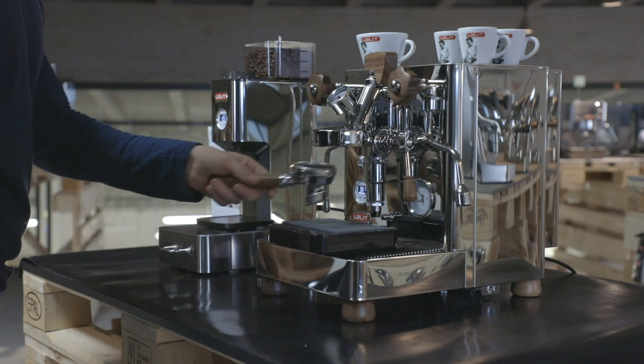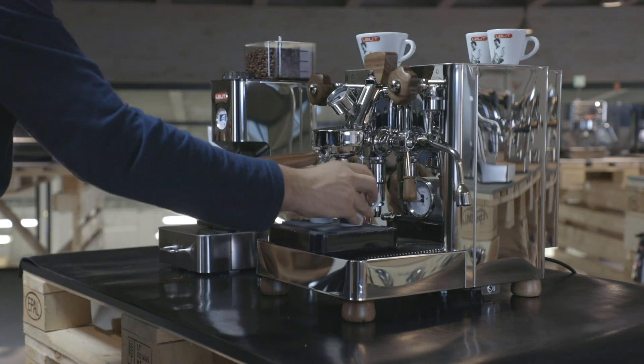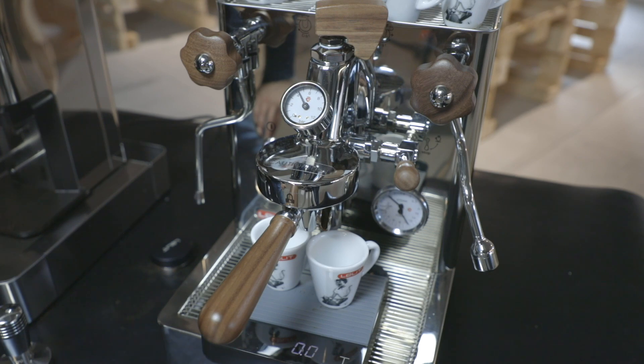We brew 36 to 40 grams in the cups without pre-infusion, using the maximum pressure of the pump. After approximately 15 seconds, by turning the paddle...